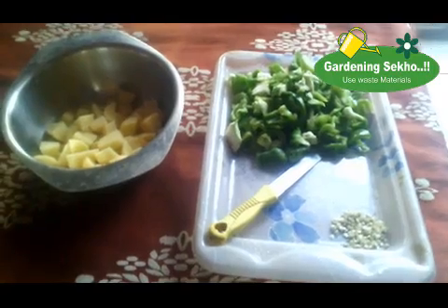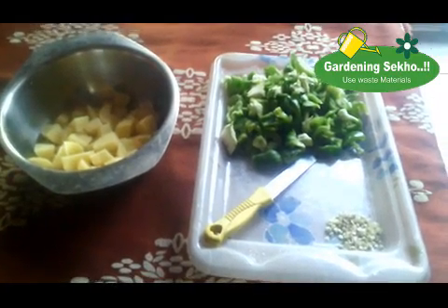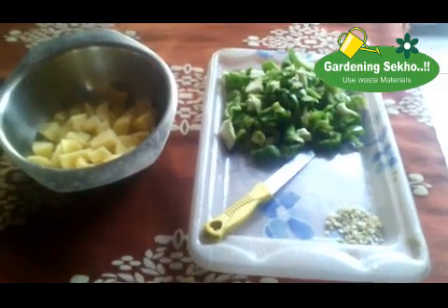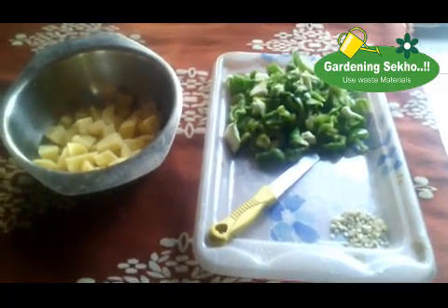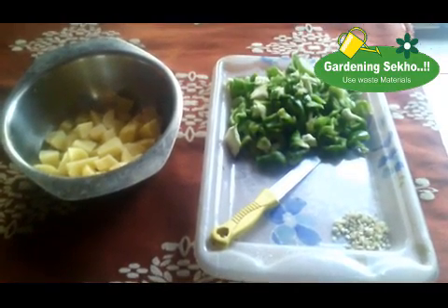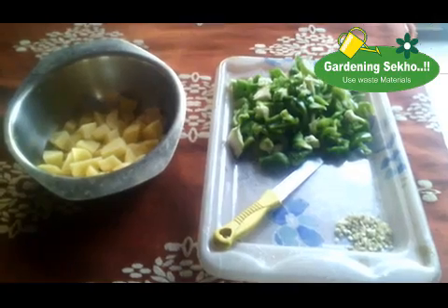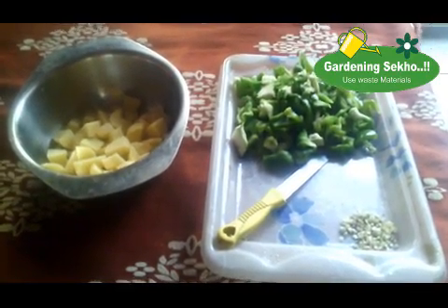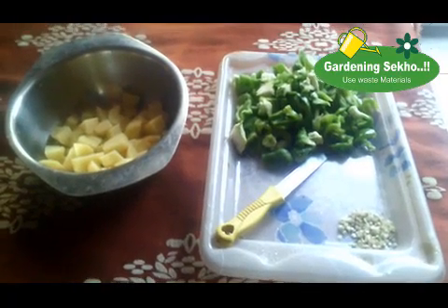We can grow these in the house. Because you can see that in the market, if you go and purchase, it is very costly. You can buy a package for 50-100.